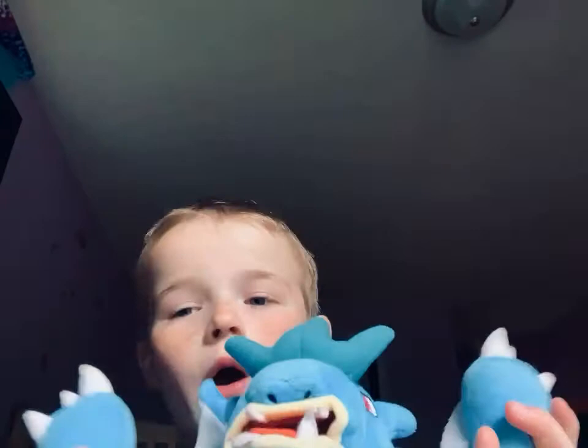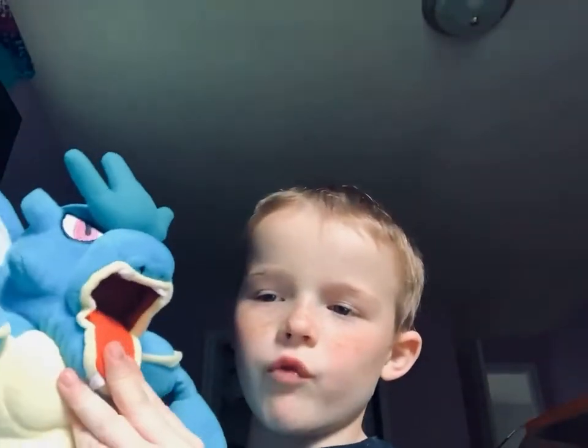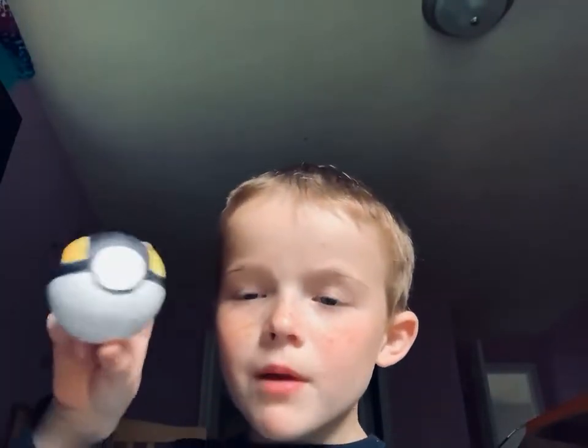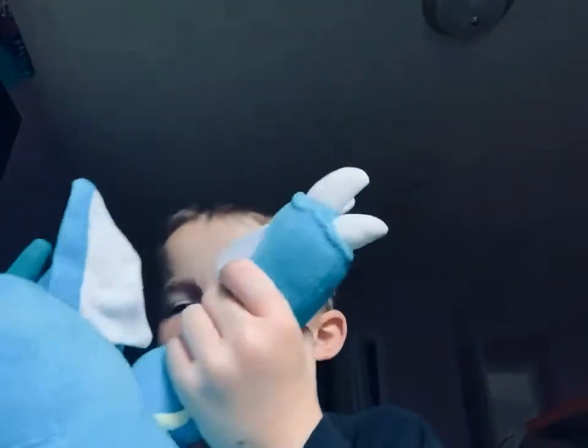This is Ariadels, the evolved form of Garadels. Super Whale! You have to weaken it with another Pokémon. Then, when it's down, you throw the Pokéball and you catch the Pokémon. But if it goes beep or spin — spin means it's good, that means you caught it. The other one means it didn't, and it comes right out of the Pokéball.